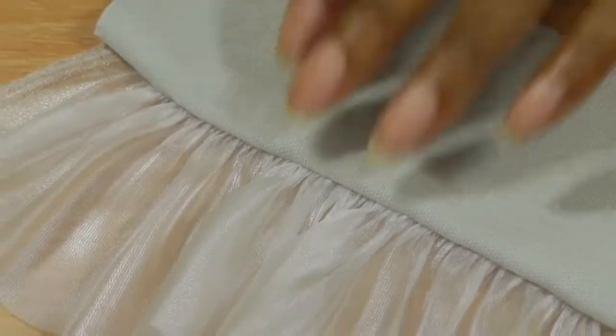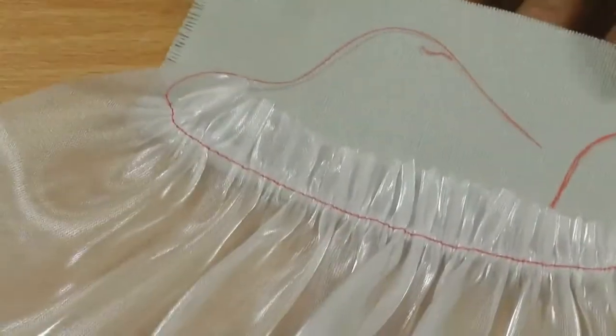This is an example of what the gathering foot can do. This is the right side and here we have the wrong side.